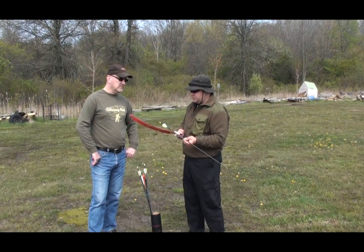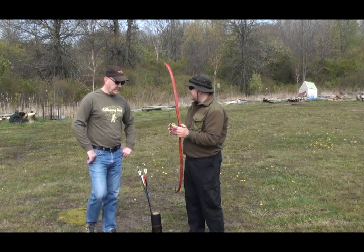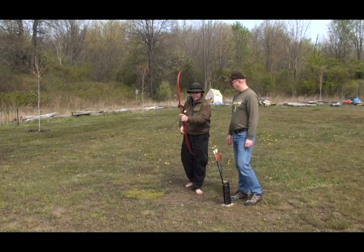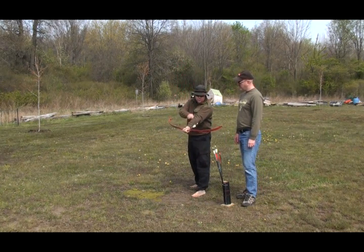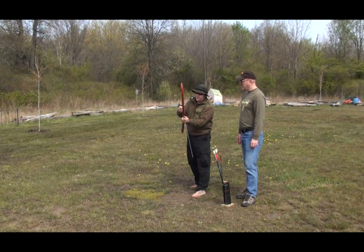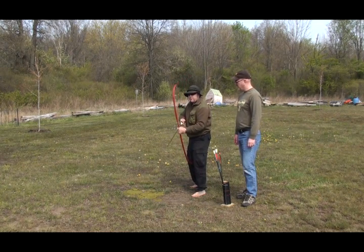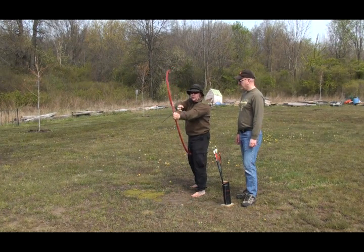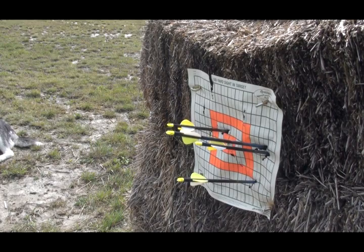Next we're going to connect this up and I'll show you the stance. We're going to snap our arrow on there and check our feathers. Now hold your arm out, but not too straight — if you go too straight you're going to get what we call string rash, and big oval bruises the next day. So you're going to sink down so you feel nice and comfortable, hold your bow out, do like a scout salute — one finger on the top, two on the bottom — then stretch it right out and just let her rip.